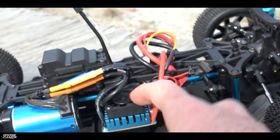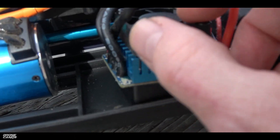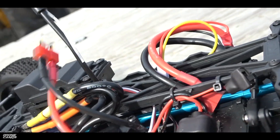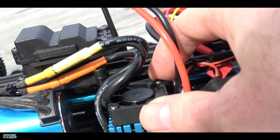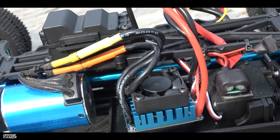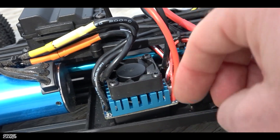They say it has a 45-amp splash-proof ESC, but I would say it's probably only splash-proof — mainly because you do have some exposed wires on the bottom down here. You could possibly have some things short out if you got it into a mud puddle. I don't know if I would totally trust this ESC in wet conditions — it might survive some damp conditions, but I'm not sure about straight into water. It does have a cooling fan on top and a really nice heat sink on top of it, so it's a pretty nice-looking ESC.